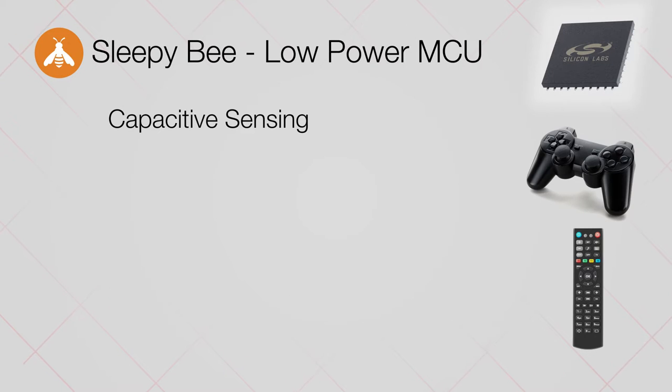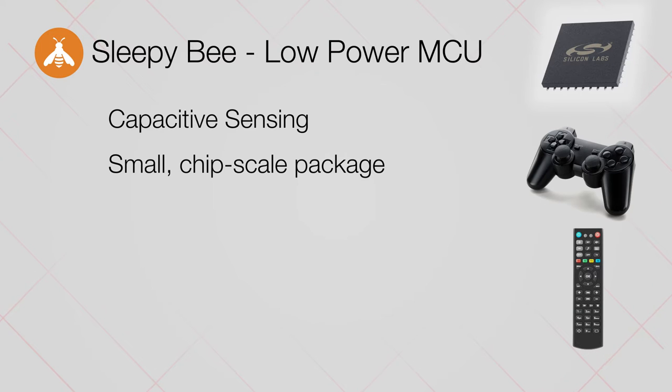The CPBs also feature capacitive sensing with a signal-to-noise ratio that's unrivaled in the market. It's also offered in a small chip scale package, allowing it to fit in remote controls or other space-constrained applications.